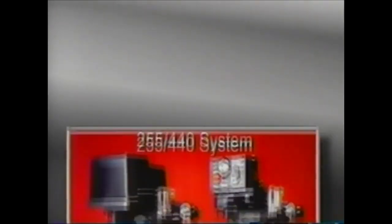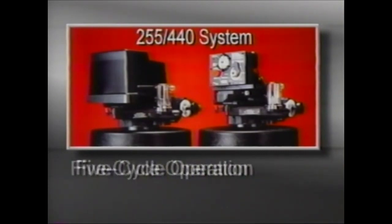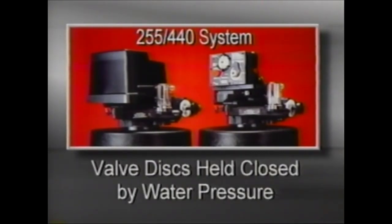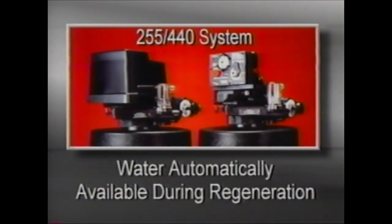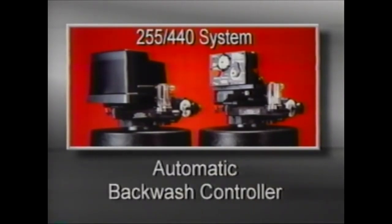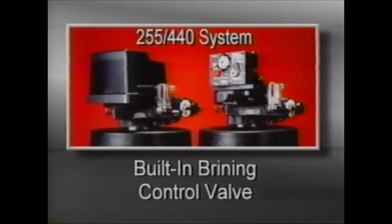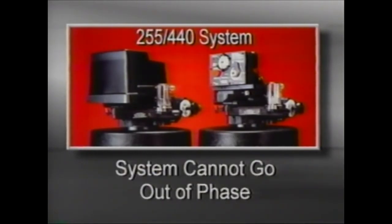The Series 255-440 system combines design simplicity and reliability with reinforced plastic construction. It features five cycle operation, valve discs that are held closed by water pressure, water that is automatically available during regeneration, an automatic backwash controller, a brining control valve that is built into the system, and a drive system that cannot go out of phase.